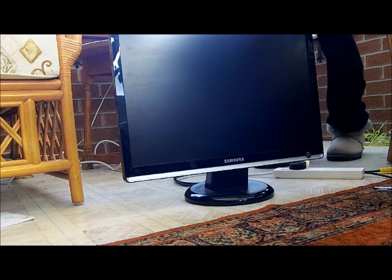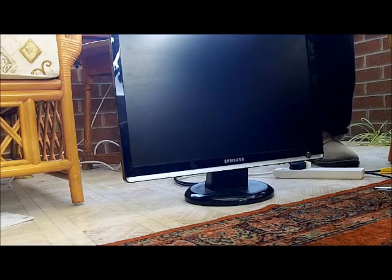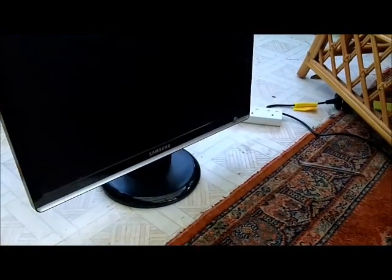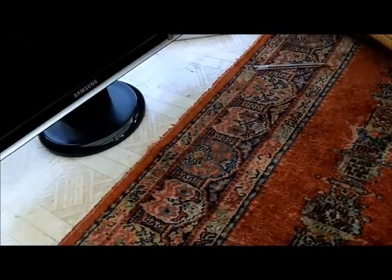Brace for fail, brace for fail. Oh no, it hasn't blown up yet — I'm going to have to press the power button. Let me get some plastic gloves first.